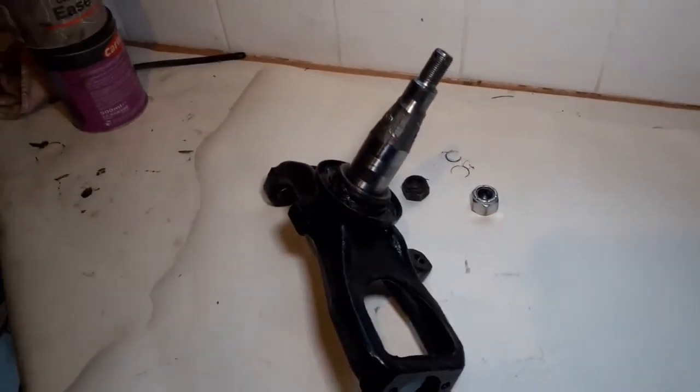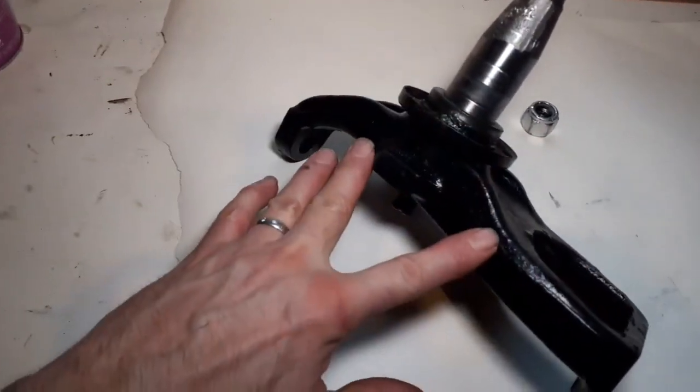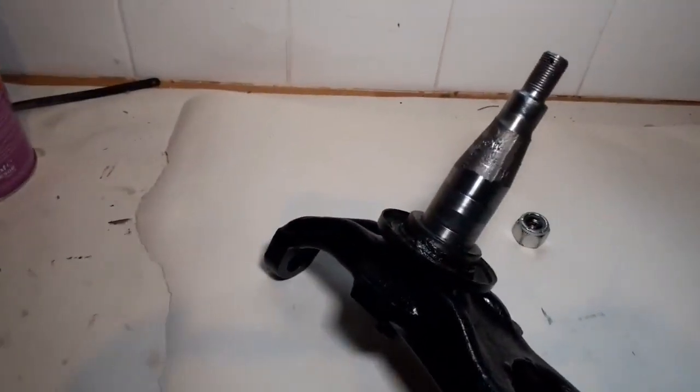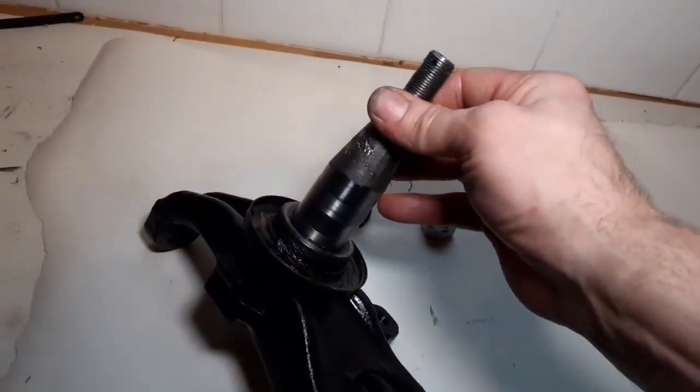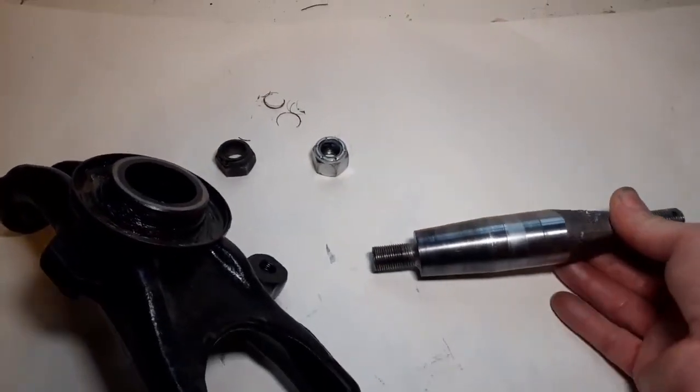Welcome back to BL's Above the Jag. This is the hub carrier and the shaft — I forget what this is called. I've been having unbelievable trouble with this.